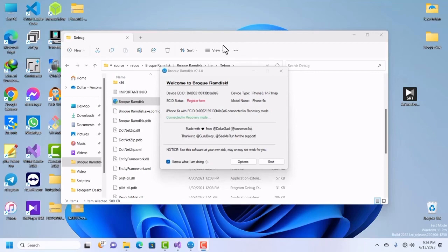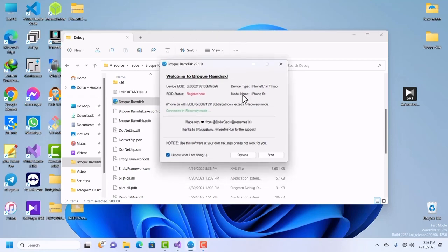Hello guys, welcome to another video. In this video I'm going to show you how to fix booting unsuccessful and unable to connect to SSH. This error occurs when you're trying to boot your device into SSH mode but you are using a very bad driver. Without further ado, let's start the tutorial.